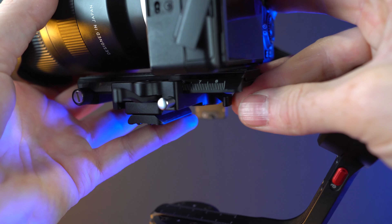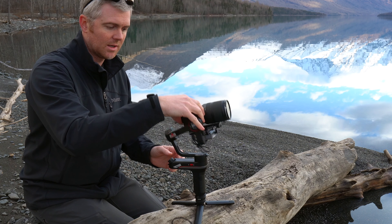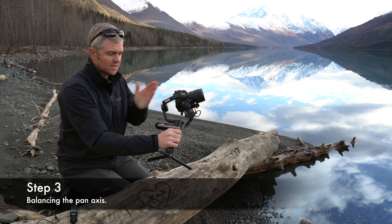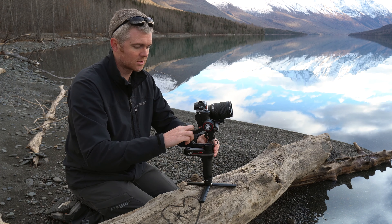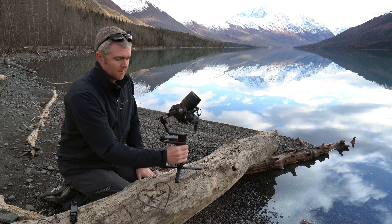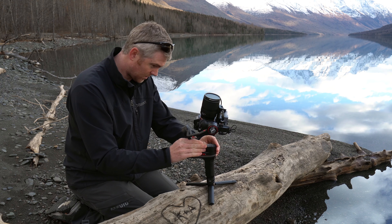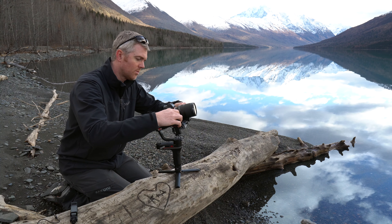One thing I both like and don't like about these levers is that they make it easy to move things around, but also easy to accidentally touch one and have everything come loose. Release all of these — you should be able to put the camera in any position and it'll stay. For the pan axis: if you tilt it to the side and it rolls forward, there's too much weight to the front; if it rolls back, there's too much weight on the back. Make small adjustments to center it. Still a little front-heavy — pull it back. There we go.